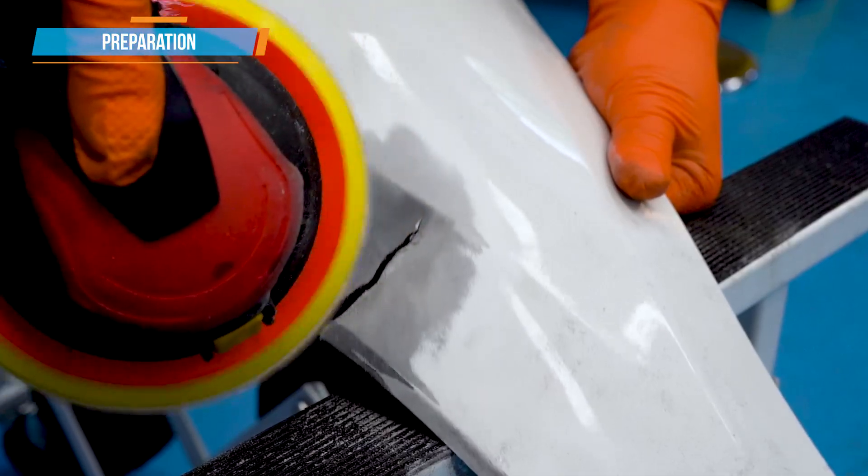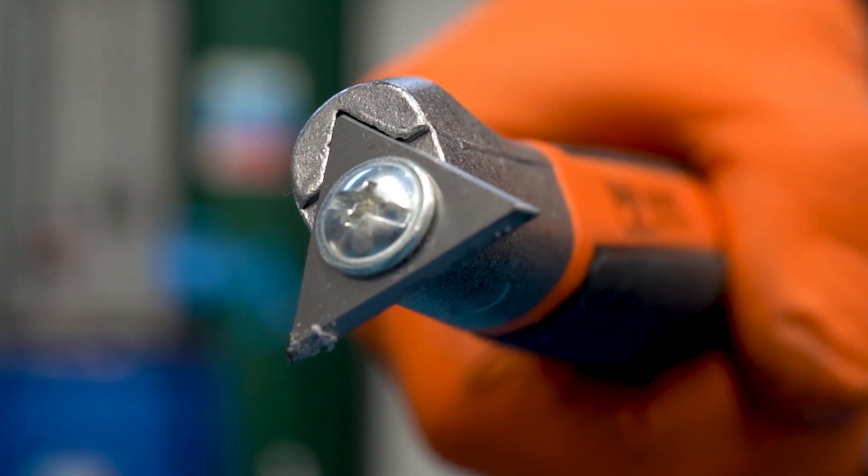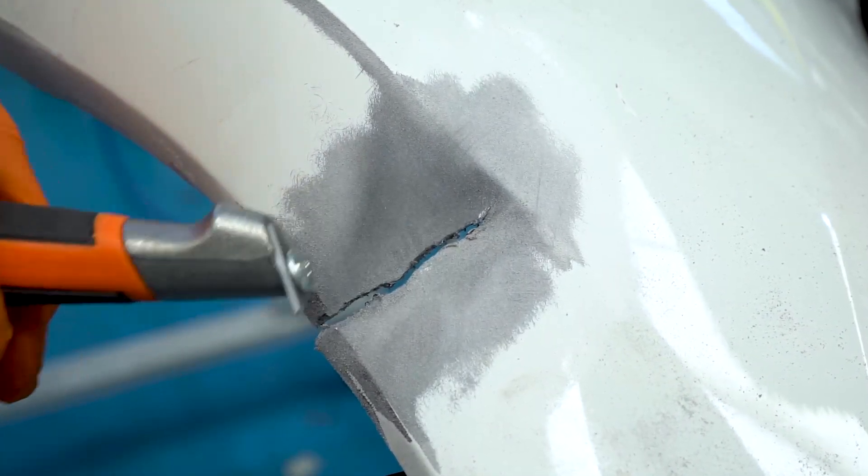First, remove the paint and key up the plastic. The supplied scraper is now used to remove any ridges, high spots, or waste material.